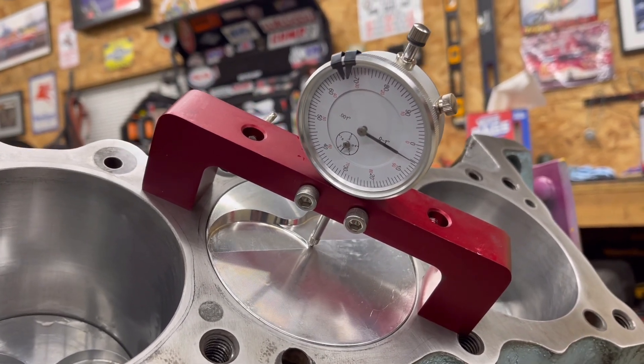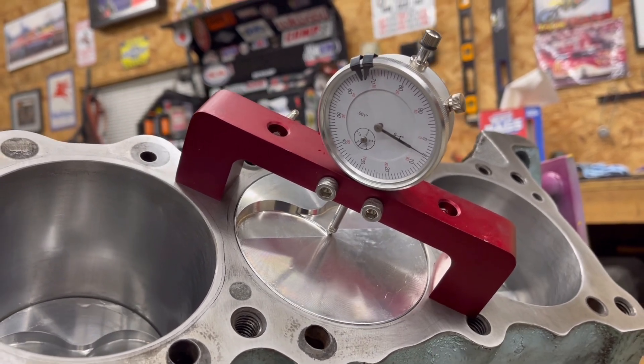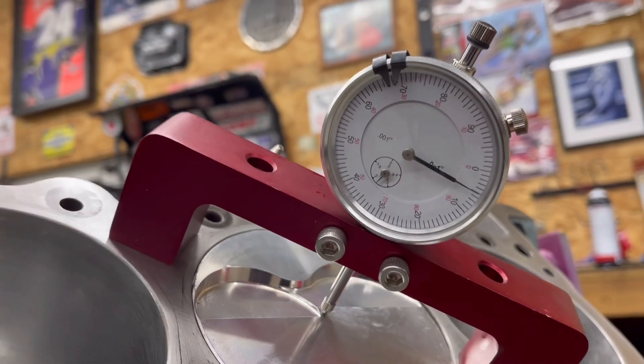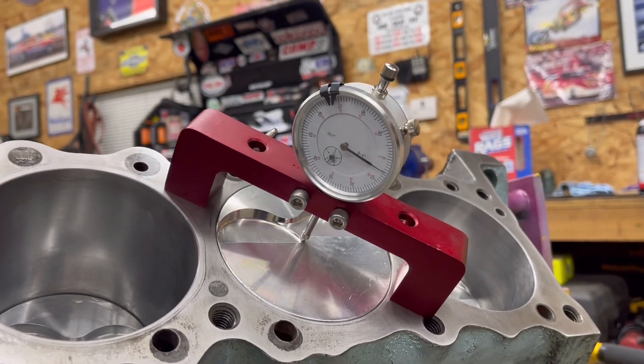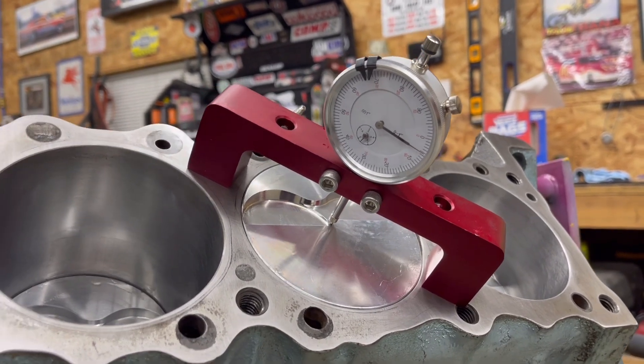That's just a quick video on how to use the ProForm deck bridge tool to measure your piston to deck height. In this case, we're just a little bit out of the hole — nothing to be worried about. So what we're going to do is go through and check all eight pistons just to see if everything is within spec and make sure they're all right.